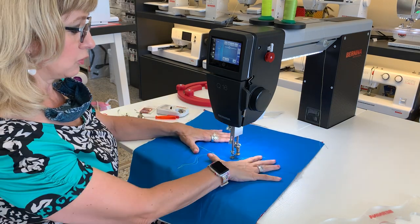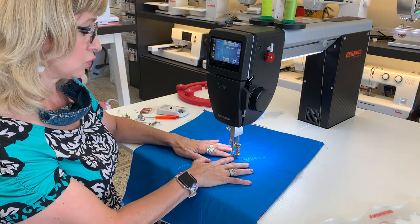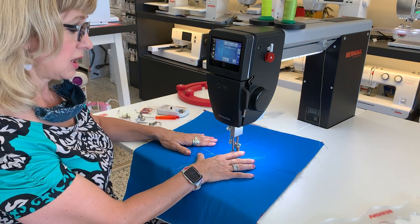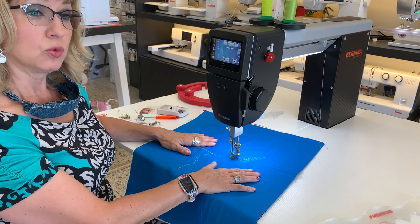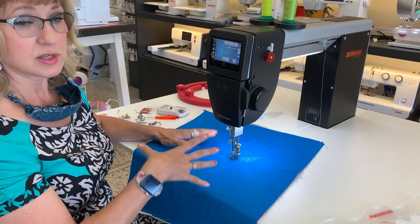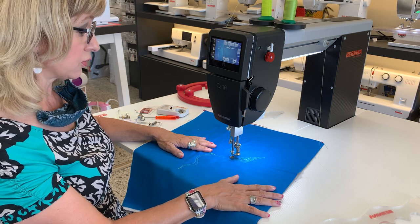I can fill in my ruler work with some free motion quilting. I don't have to change the foot — I can leave this on. This foot is really a must-have. I'm showing you on the Q16 just how easy it is with all this open space, but this foot is available for the domestic machine as well. Also, good news — Bernina is coming out with a ruler foot for the older models. So if you have an older model Bernina where some of these feet were not available, they are now available, so you can give us a call and we can fill you in on those details.